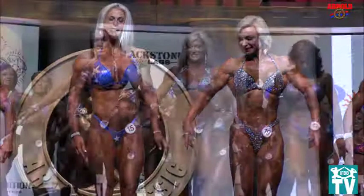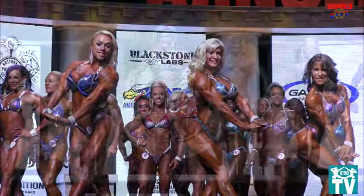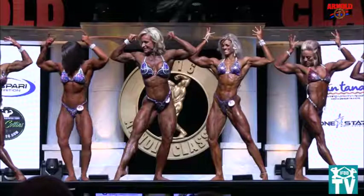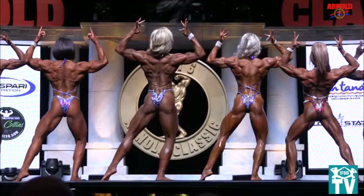Okay, now spread out a little bit. Front double bicep. And relax. Either side, side chest. And relax. Front double bicep. Spread out — there's plenty of room. We're just going to do a couple of poses. Front double bicep. And face the rear. Back double bicep. And relax.